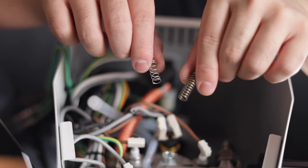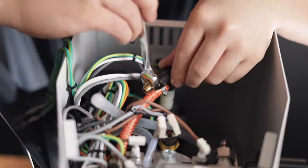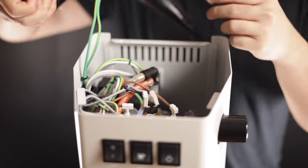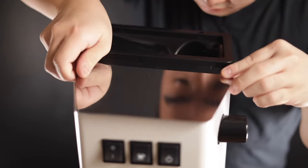Now all you have to do is work backwards. Retighten the brass nut — again, you'll feel a hard stop point when it's done. Push the white tube back in carefully, slide in the top panel and reconnect the wires if you took them out, and screw the top panel back down. And there you go.